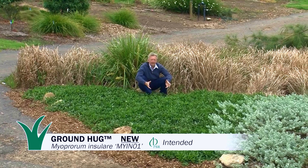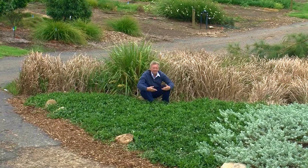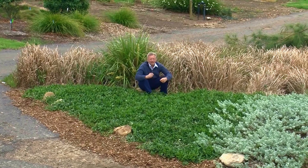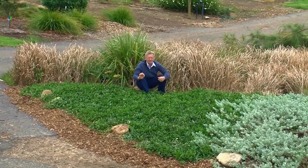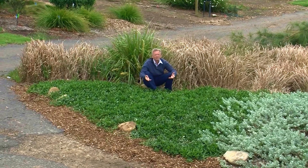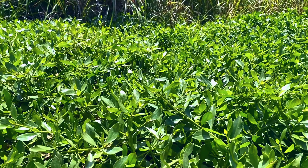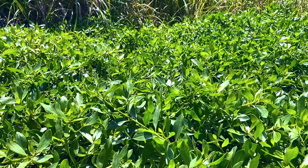Groundhog Myoporum Insulaire has shorter internodes, a finer leaf, a darker green leaf, and best of all, it copes better with frost and those annoying wet soils. It doesn't quite die as easily, meaning that it prolongs its life if you get periods of long rain. It stops growing when it gets wet, but it doesn't die. So this plant is more forgiving in our Australian harsh environment.